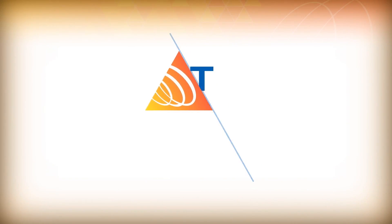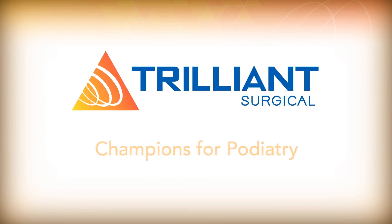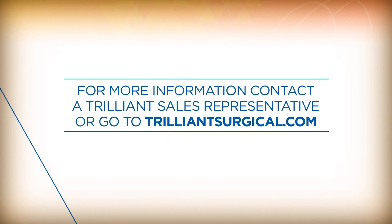Trilliant Surgical — Champions for Podiatry. For more information, contact a Trilliant Surgical representative or go to TrilliantSurgical.com.